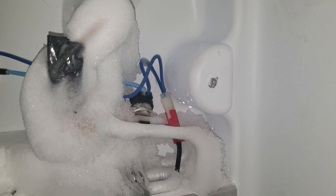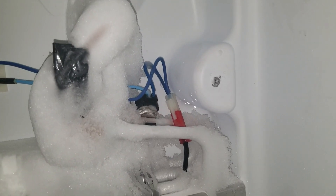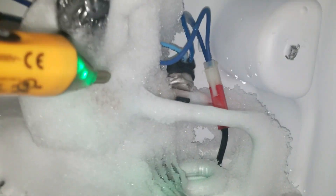Right now in defrost, you should have no voltage across that defrost thermostat. It should be a closed circuit — a closed circuit should have zero volts across it. If it's an open circuit, you're going to have a voltage difference across it. The light blue wire goes to one side of it and the dark blue wire goes to the other side.